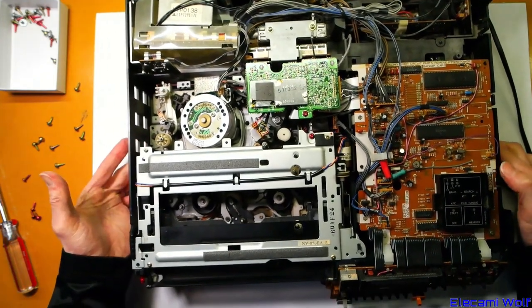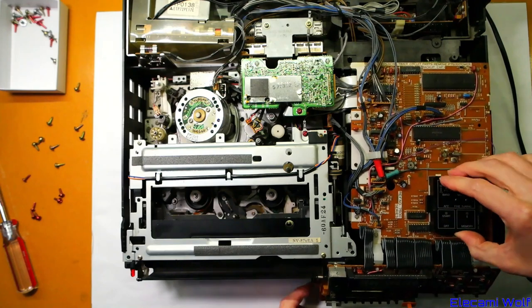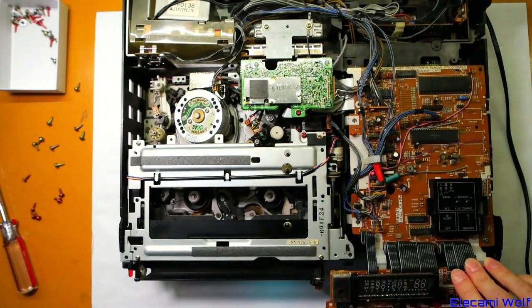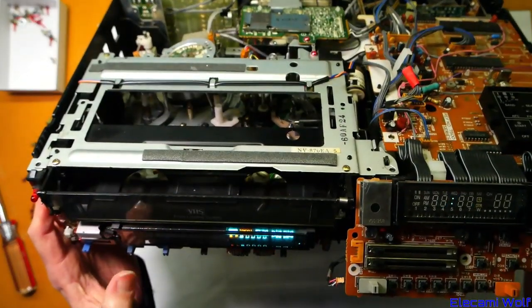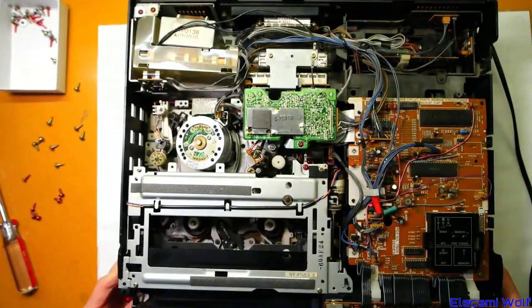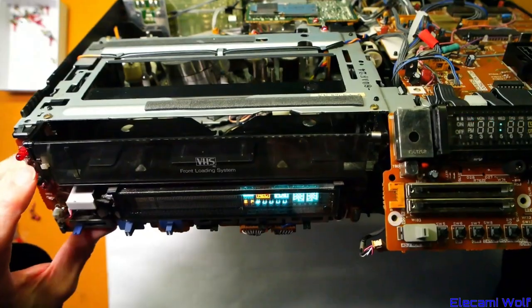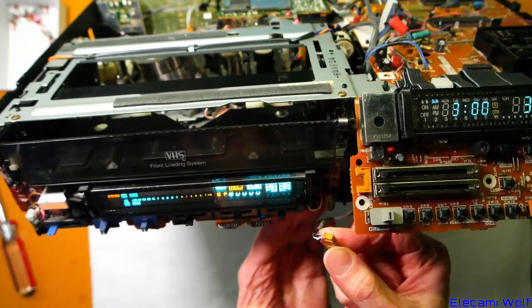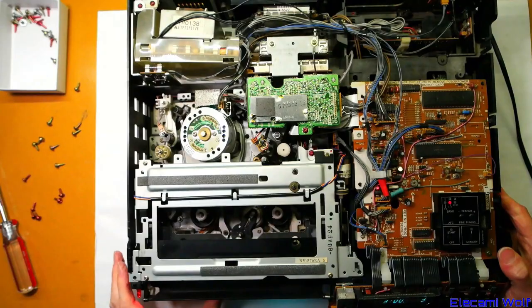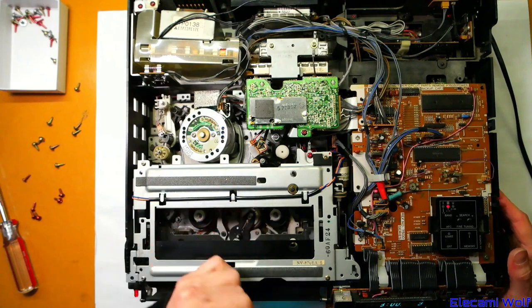We're going to power this up and see — does the clock come on correctly now? The clock's flashing, but this display here has still got a mess on it, so that means not completely good. We can set the clock, but something's up. I wonder if there's still some other power supply issue, because as we measured before, the 5 volts seemed a little bit low — maybe that needs tweaking up as well.